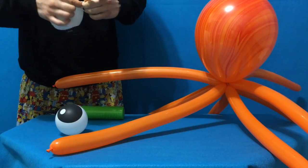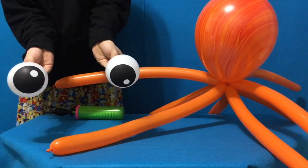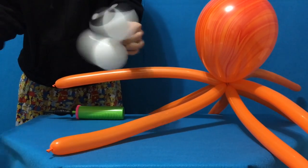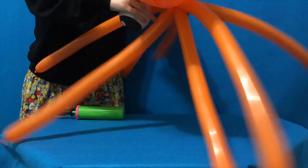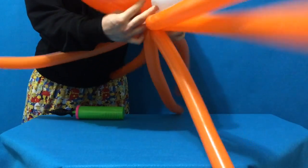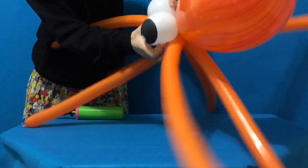Tie in the back. Pair them up by linking the nozzles. Then simply wrap around the center of the octopus — think of it as his neck — just like that. Cross them over and position it.